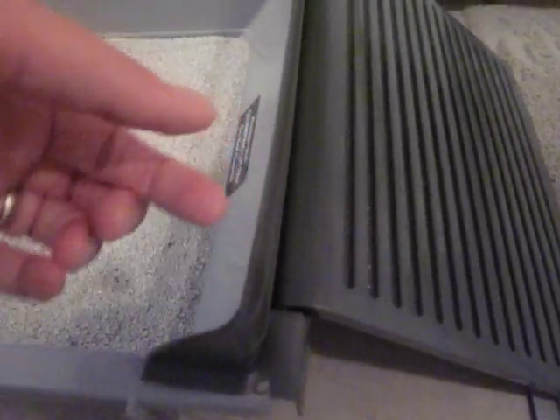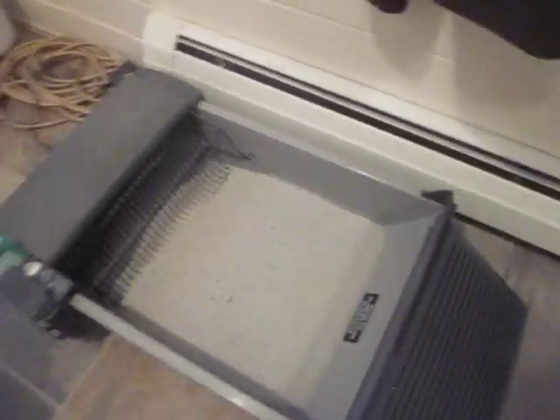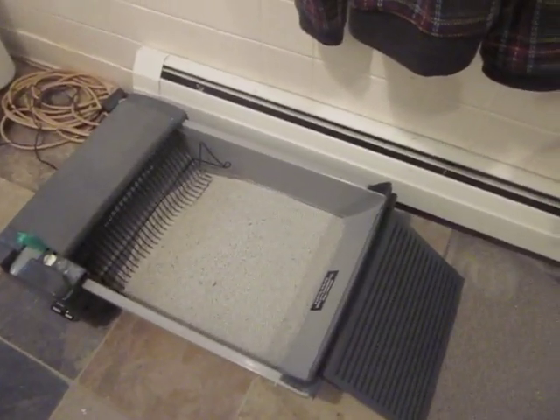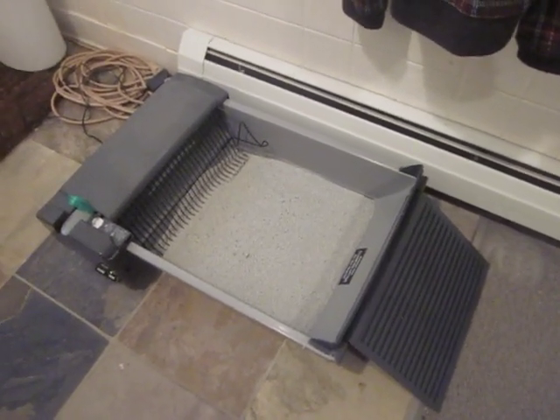Right here, just a touch — just a touch to encourage waste to fall back into the box. Because occasionally we find it ends up just sort of tipping out, which is not all that often, but it does happen. So those will be my main improvements.